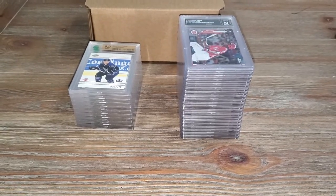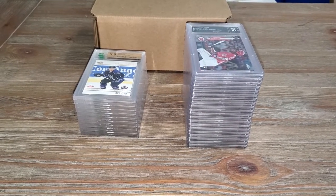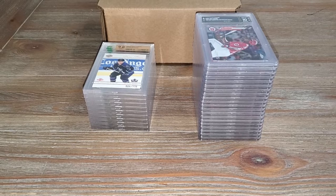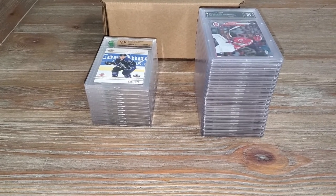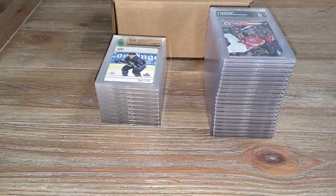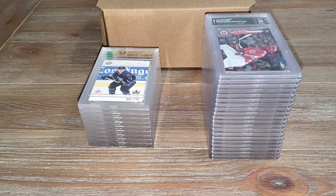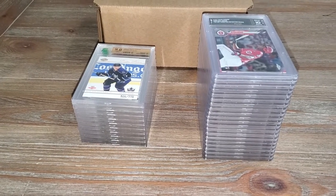Hi, this is Scott Smith from hiddengems.fl on eBay. Here are two reveals I'll be doing. This is the first part - a Canadian grader called MNT, some people call it MNT grading. This is my first sent-off order. I have bought a few cards graded by them and sold a few, and I have about four in my store right now. They looked really good. Normally I buy cards from different graders, try them out, and you can tell if they're a good grader based on how they grade vintage cards.